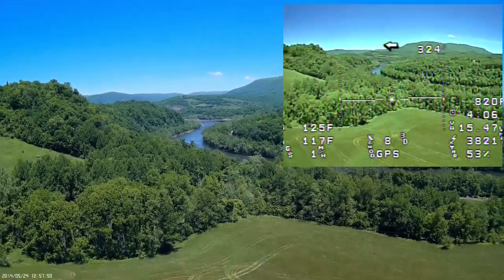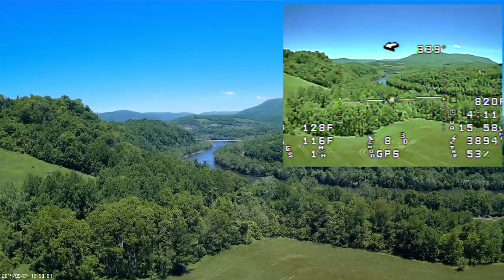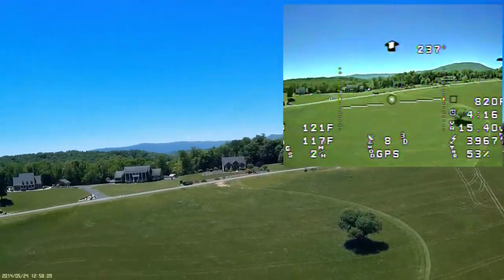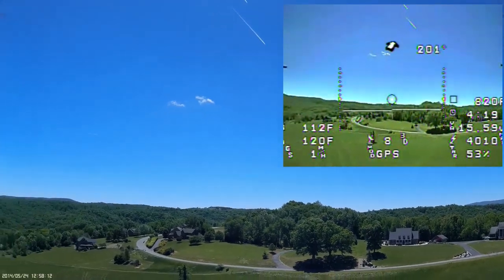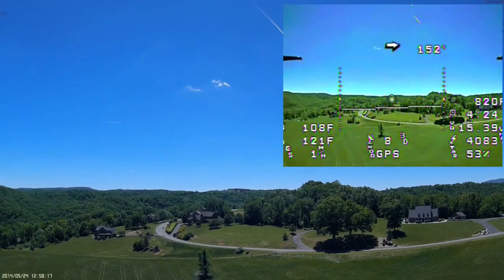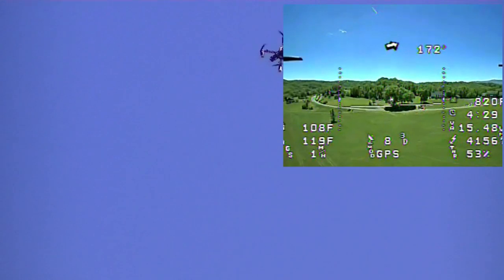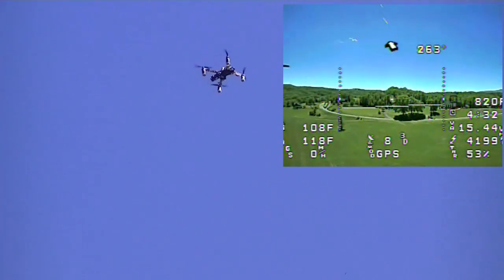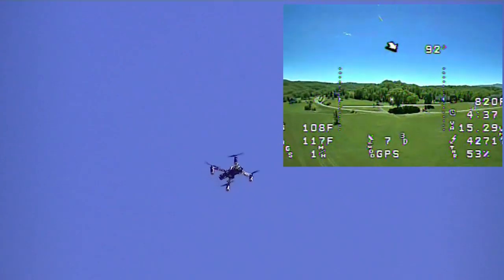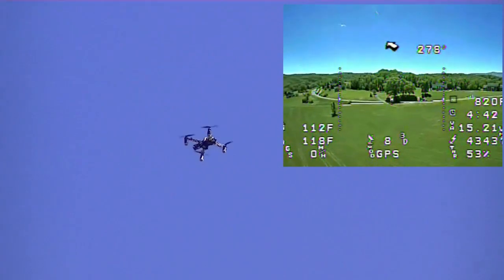Am I moving to the left? To the left slightly — you're kind of diagonal to the camera though. Now I'm going to turn and come back and see if I can see you. My home direction says I should be right about there. Right above us now? Pretty close. You're close but high. I'm 108 feet from home — 170 feet high.